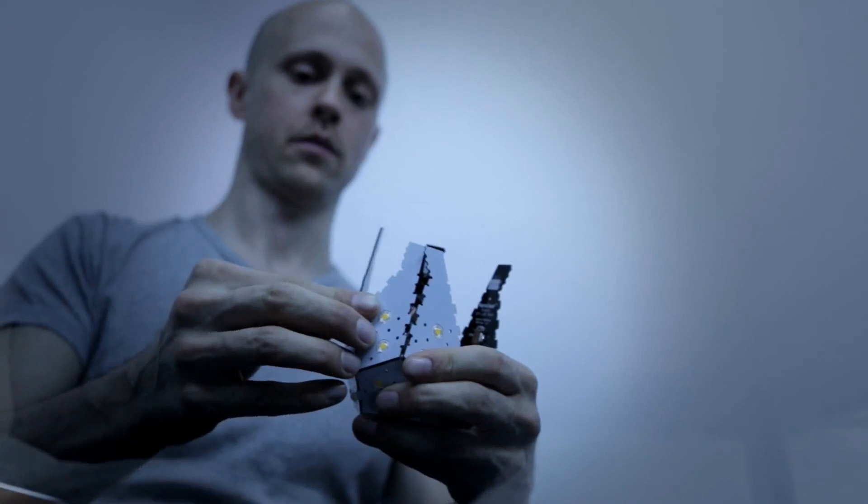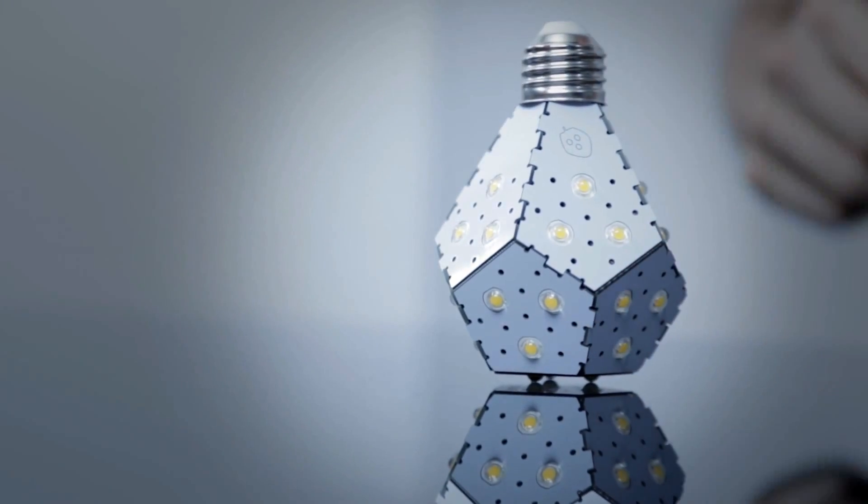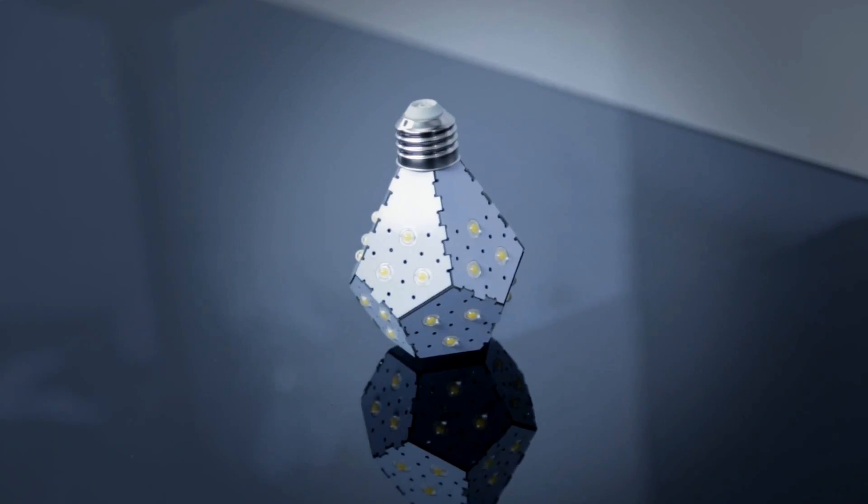Here at Nanoleaf, our goal is very simple: we want to maximize our benefit to the planet through meaningful product innovations that everyone can use. The Nanoleaf Bloom allows people to save even more electricity in the most convenient way possible.